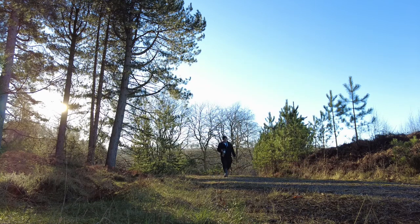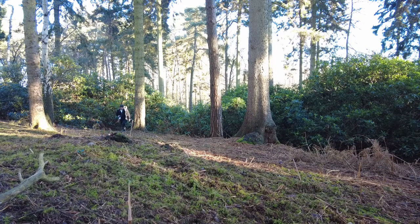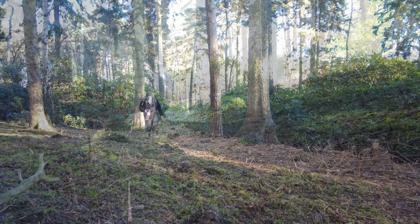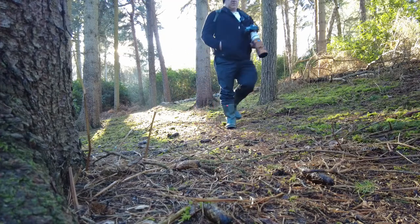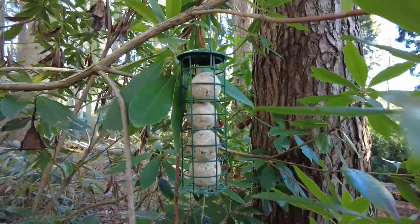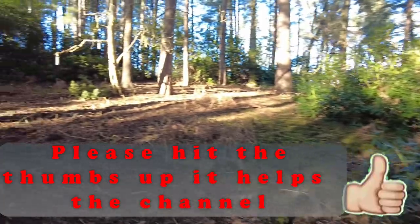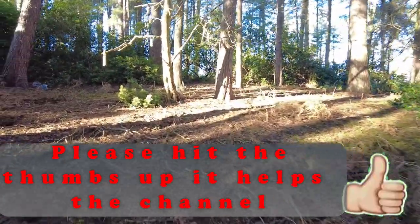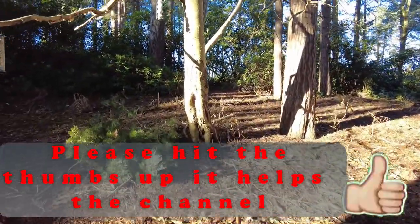Hi-ho, hi-ho, it's off to feed the birds we go. I've refilled the fat ball holders and I've changed the seed feeders, because seed feeders are plastic, so I've changed them for nut feeders.